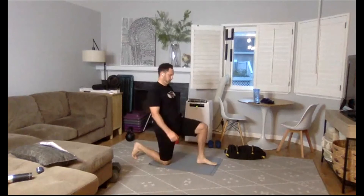Feet together, let's go around — clockwise or counterclockwise. Good, other direction. Just waking up the Achilles, the calves, the ankles. Hands on the knees — same thing, just working around the feet, trying to keep heels down. Other direction.